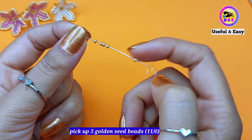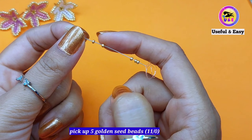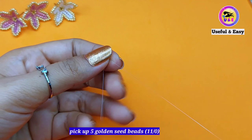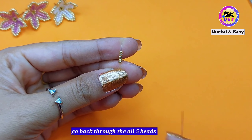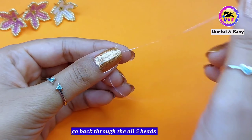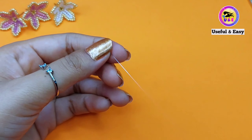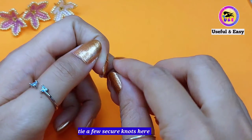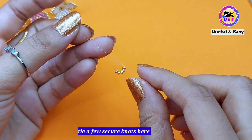Take approximately 170 centimeter long thread for the single layering. Now pick up five golden seed beads size 11/0, because I'm going to make a five petal flower. Drop them down to the end of the thread, then go back through all five beads to make a circle. Now tie a few secure knots over here.